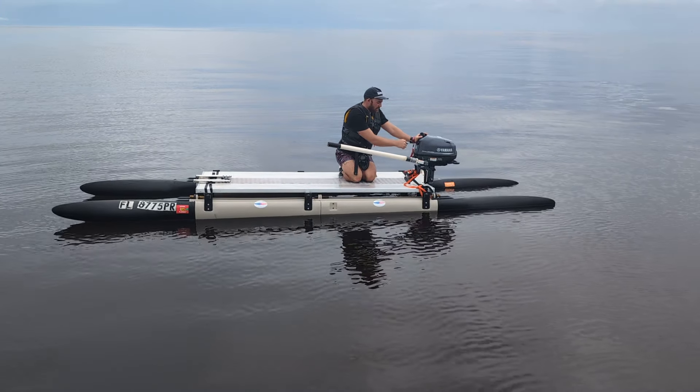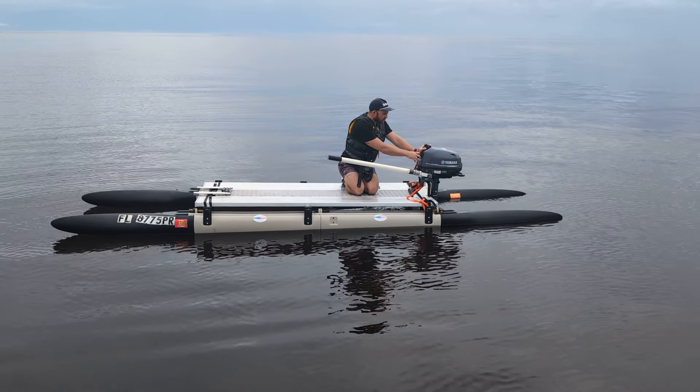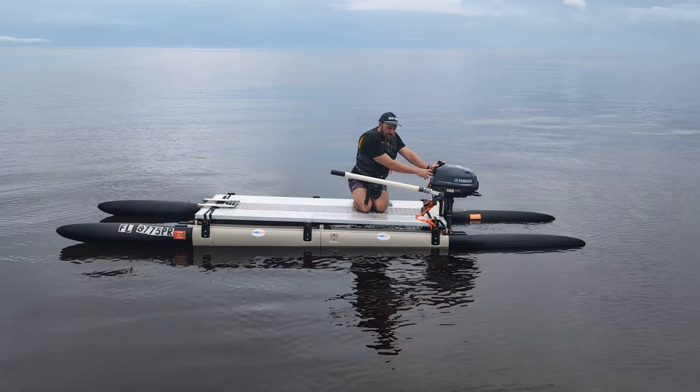Hello, Expandacraft fans. We have something very special to show you today. This is the 16-foot, what I call a paddle cat, with a ridiculously oversized 6-horsepower Yamaha motor on it.